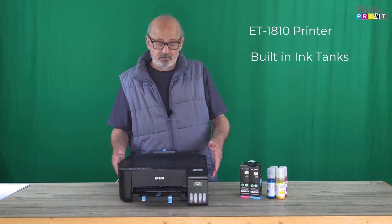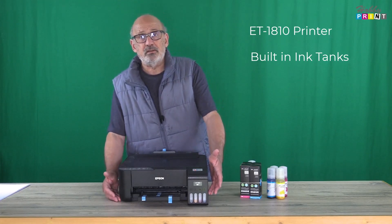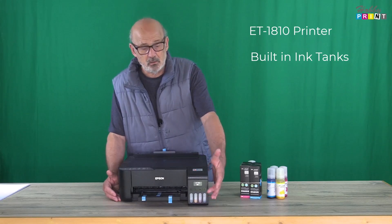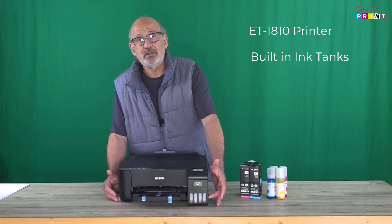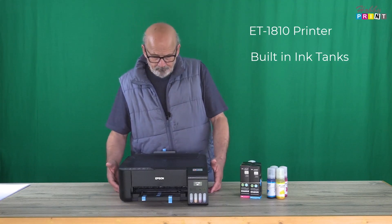I'm not actually going to fill because this printer is set to go out. Some customers ask us to set the printer up, get it all geared up, ready to go. So we've put a small amount of ink in. They top it up when they receive it.